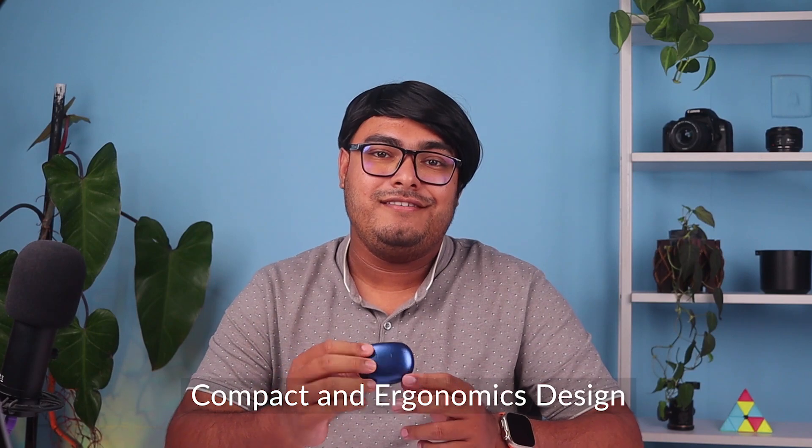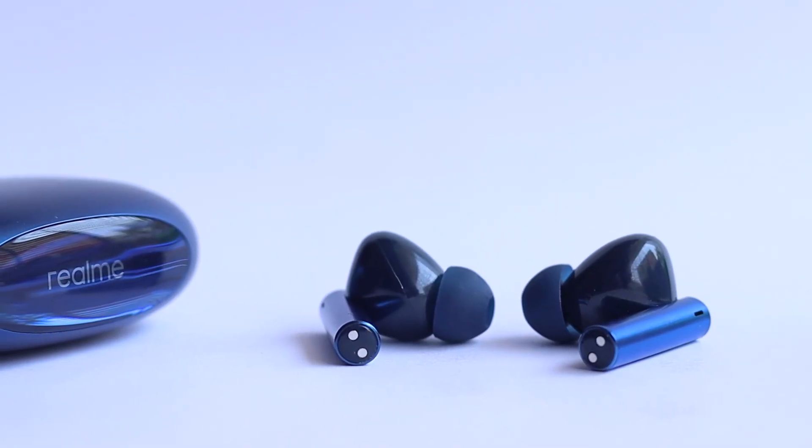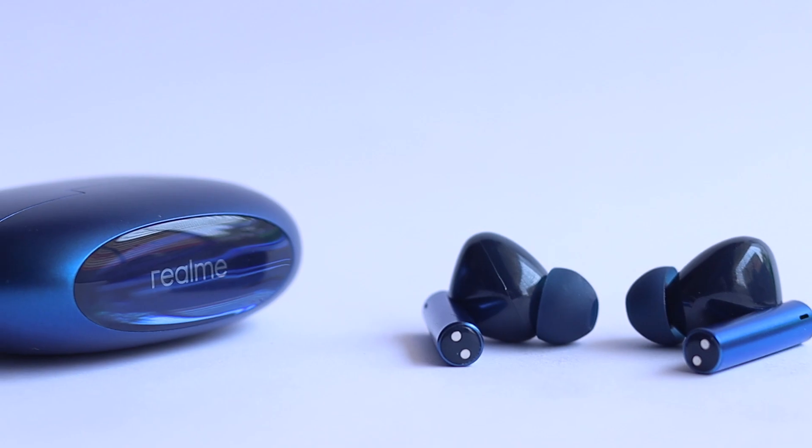Starting with the Realme Buds Air 3, these earbuds feature a compact and ergonomic design with a matte finish that gives them a sleek and modern look. The build quality feels solid and very durable, and they come with a charging case that adds an extra layer of protection.